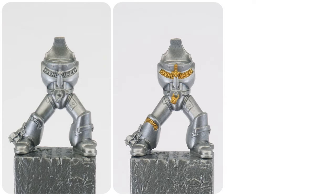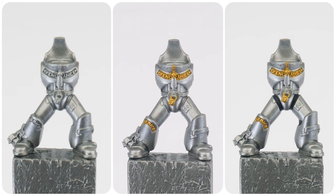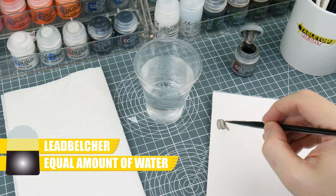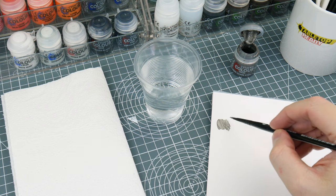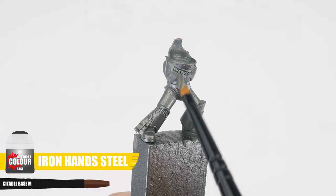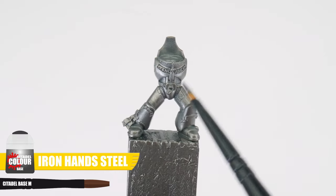The very first thing we want to do is get some of our base colours painted. It's a good idea to do this now so we don't have to worry about being messy in those more awkward areas. The first colour we're going to use is Iron Hand Steel and we always want to thin our paints first — I find an equal amount of water does the trick. I like to remove some of the paint from the brush on some paper towel to give us more control over how much paint is being deposited onto our miniatures. You also want to keep your brush moving and avoid going over areas you've already painted to prevent creating any unwanted texture whilst the paint is still drying.